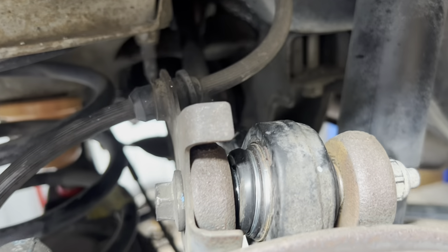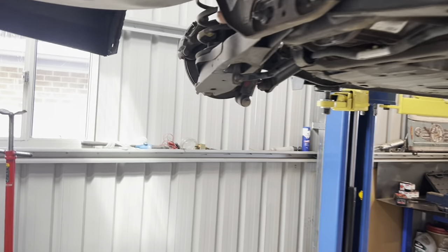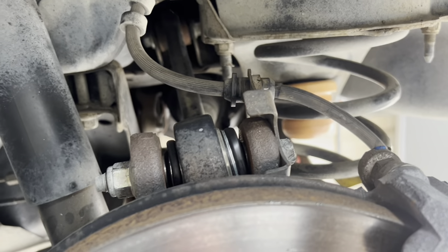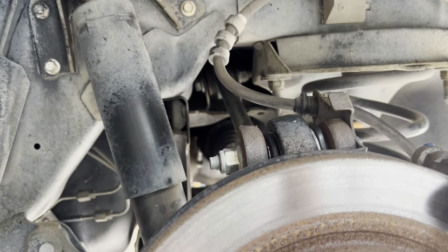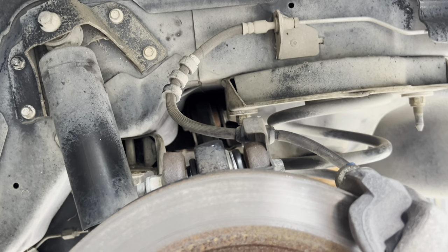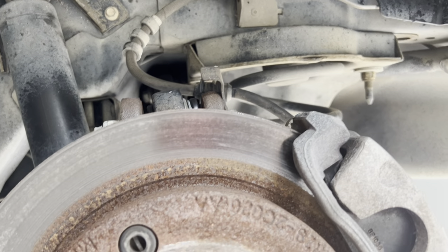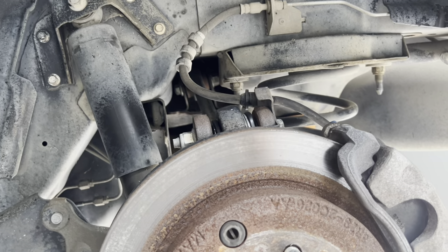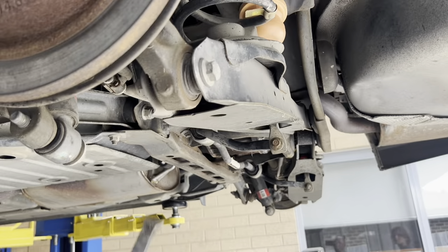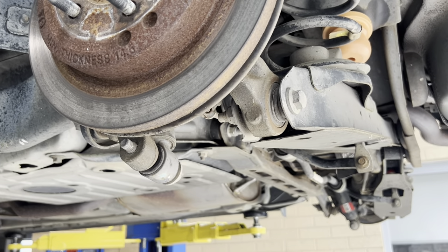This side is all back together with a new joint in, arm in and tight. I do need to point out though, I could not remove that arm from the other side — I had to do that rose joint in the car because the inner bolt doesn't come out as there's a fuel tank in the way. Also, when you tighten up these bolts on the inners and the outers, the back of the car needs to be at ride height. So we normally put a stand underneath the rear subframe or under the shock mount to get the car close to ride height.